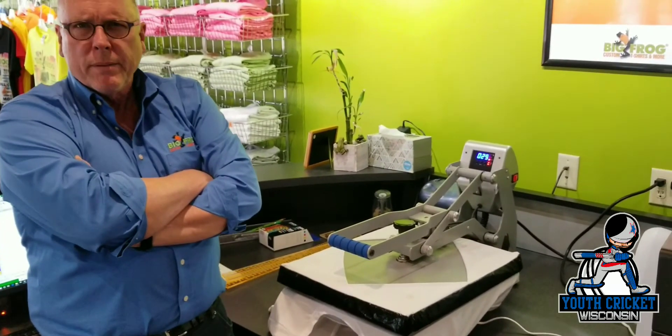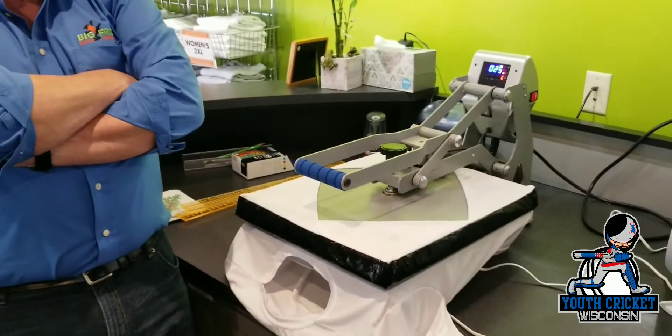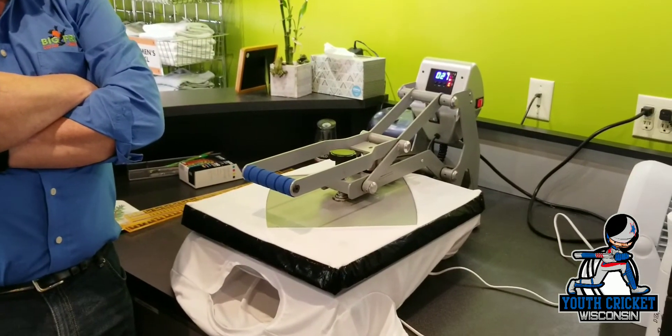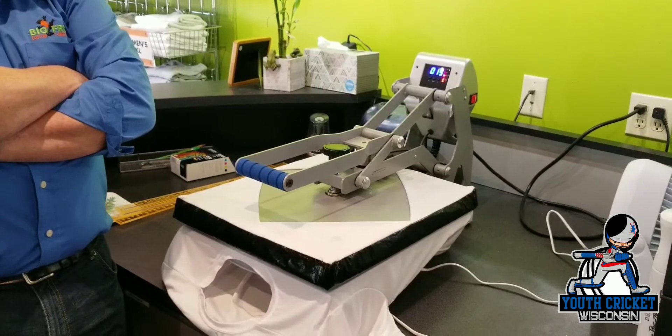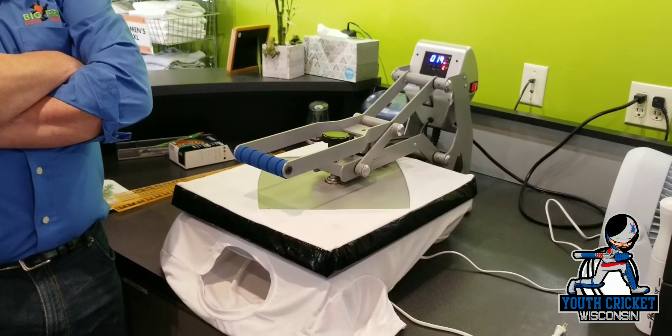It's already been pre-treated — the shirt, yeah. The shirt's already been pre-treated so it'll increase its washability over time. We think it's a nice solution, especially on these polyester garments.